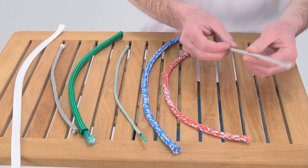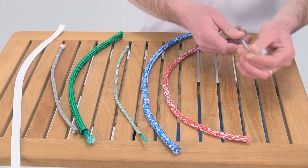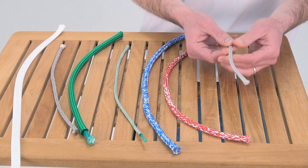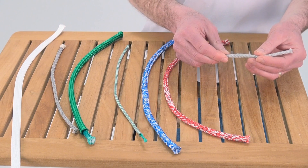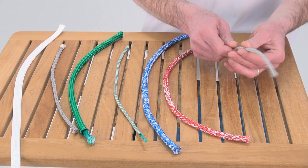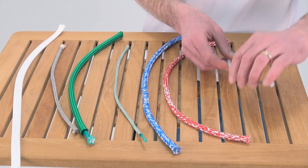First is the Dyneema single braid. This is used as a control line, used in van cascades, primary control lines on dinghies. You can see it's easy to splice — you can open it up pretty easily. Also good for wire replacements, really good on trapeze wires.